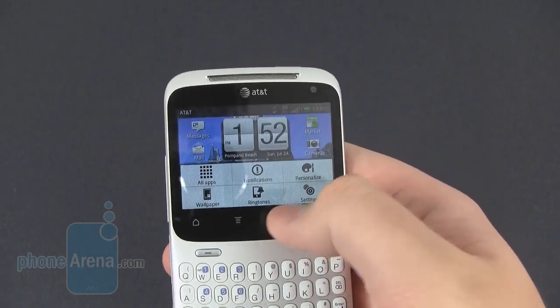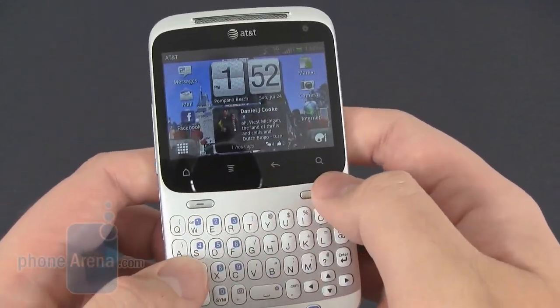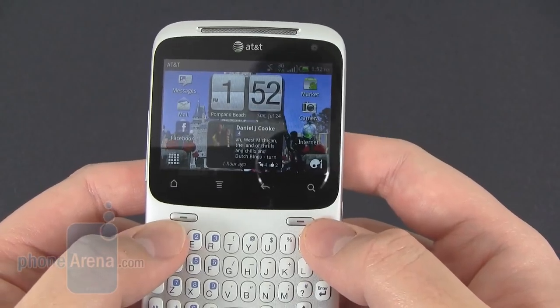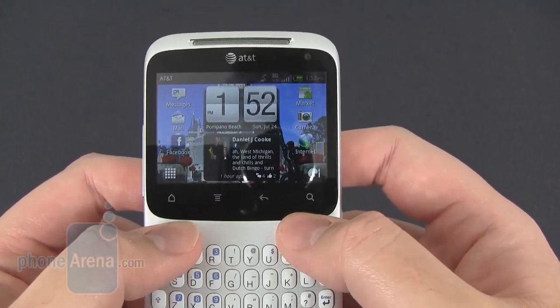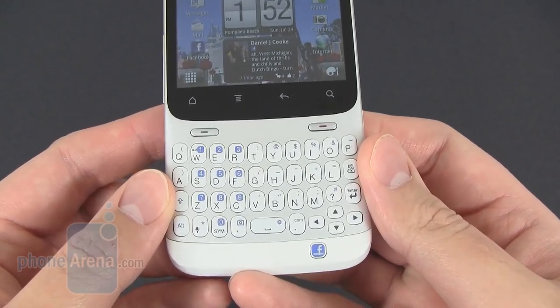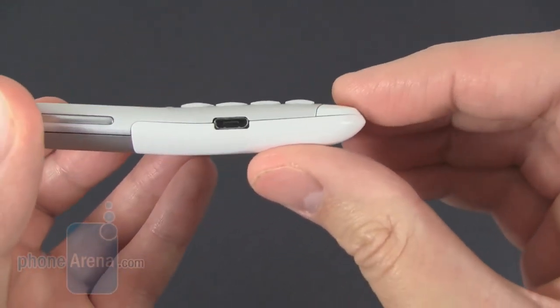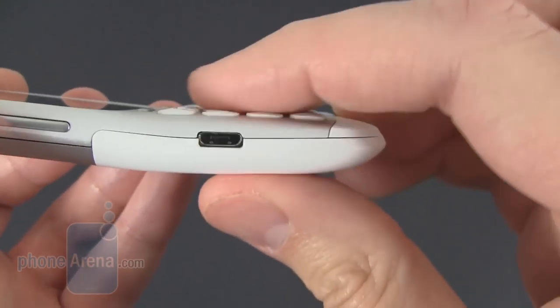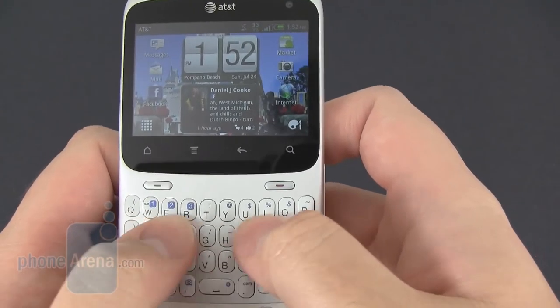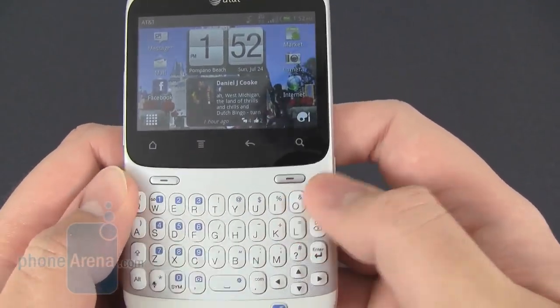You've got different settings that you can use on there. The full capacitive buttons underneath work pretty well — there's a dedicated send and end key — and don't forget the full QWERTY keyboard. The buttons are raised from the surrounding plastic, so it does provide a good tactile feel and a nice click when pressed.